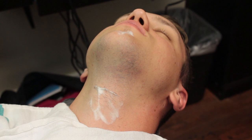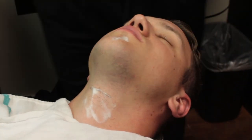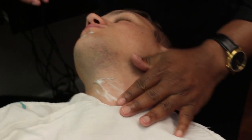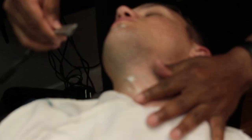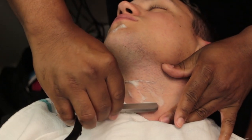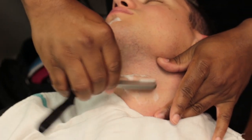Shaving area 13: stand behind the chair and hold the razor for the reverse freehand stroke. Stretch the skin from the lower neck and shave upward on the lower part of the neck. Stretch the skin away from the Adam's apple and shave at a light diagonal to prevent nicks.